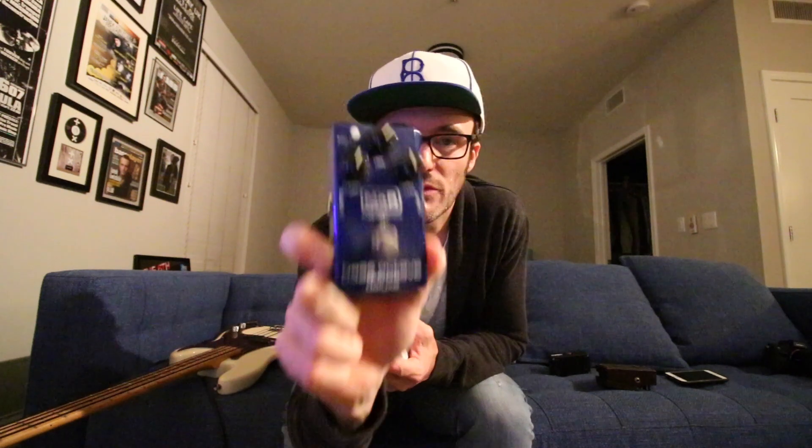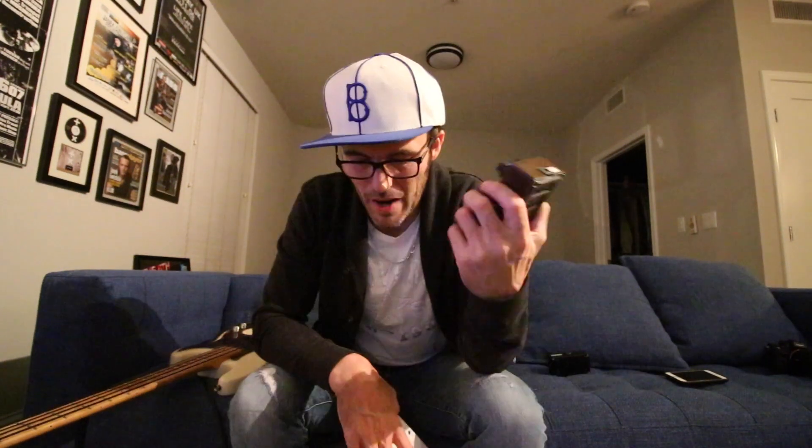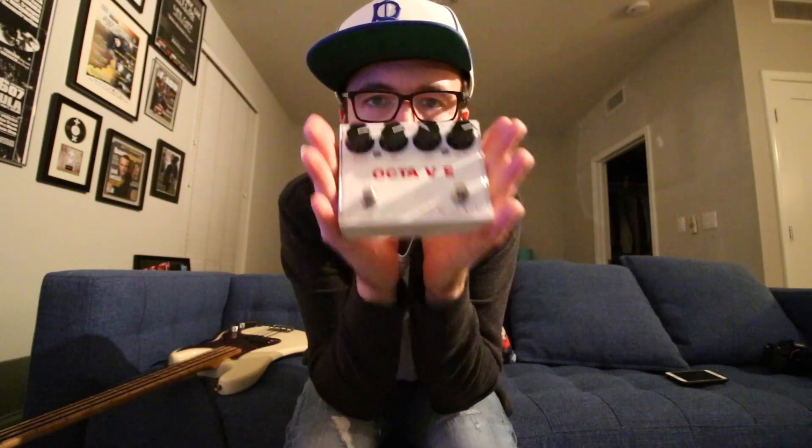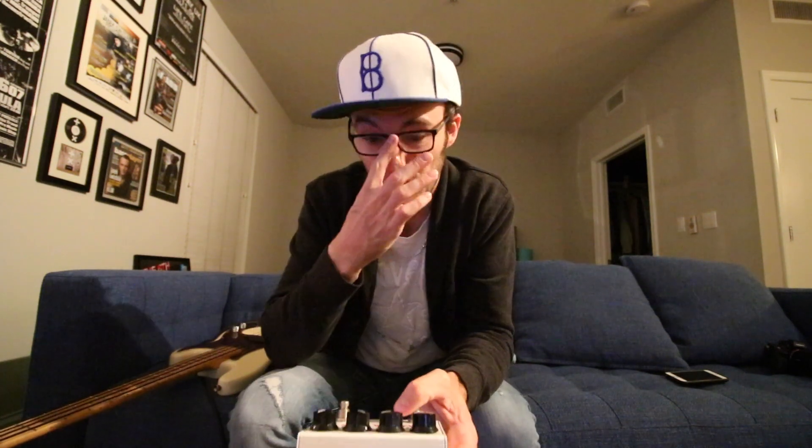Of course there's the Aguilar Octomizer — a great octave pedal — and the MXR Bass Octave Deluxe. I'm using the original Japanese Octava with the R on the end, the oldest and toughest one to get. You can get the Taiwanese OC2s a bit easier and cheaper online and they do a great job. From Three Leaf Audio there's the Octave — basically named after Tim Lafave — and it's probably the closest thing to the original OC2 I've ever heard, plus some sub options.